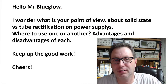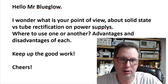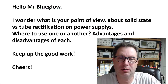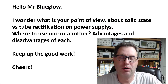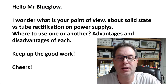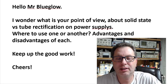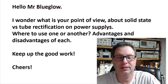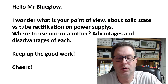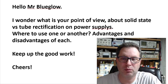Another fun question here at the Ask Mark inbox. If you want to know how to do one of these Ask Marks, on my website blueglow.net, there's a section called Ask Mark that will walk you through the process. So this one today says: Hello Mr. Blue Glow, I wonder what is your point of view about solid state versus tube rectification on power supplies? Where to use one or another, advantages and disadvantages of each. Keep up the good work, cheers.